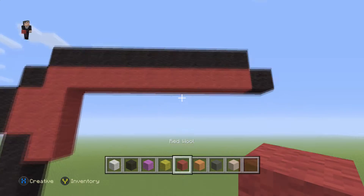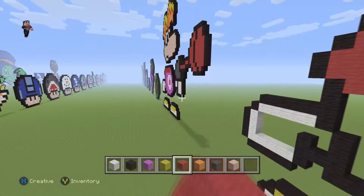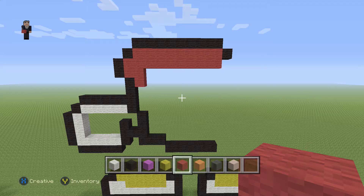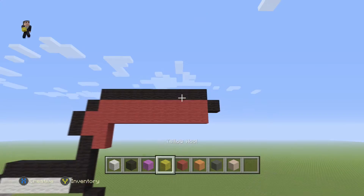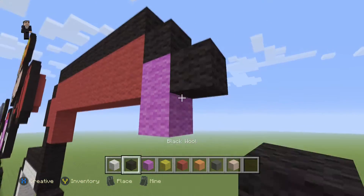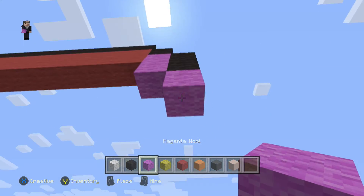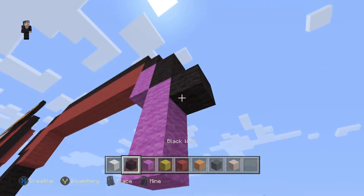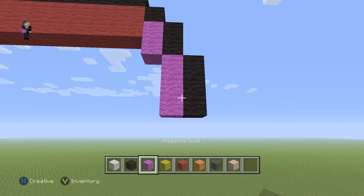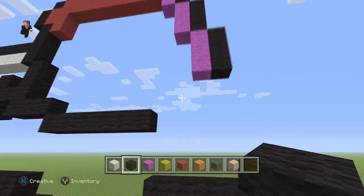Then we need to add another row of red underneath going towards the left — apparently Rayman has a scarf, though I'm not sure I remember that. Up here we're gonna place two magentas with two black wools on the side, then three magentas with three black wools on the side, then another three magenta with another three black wools on the side.